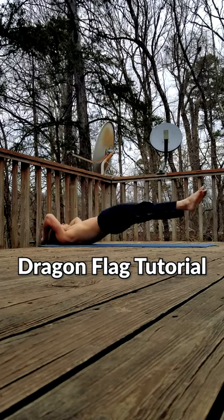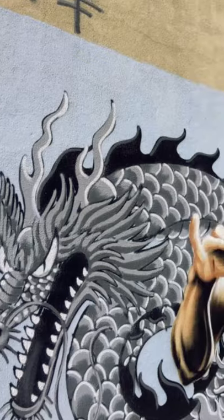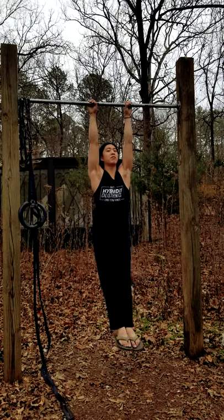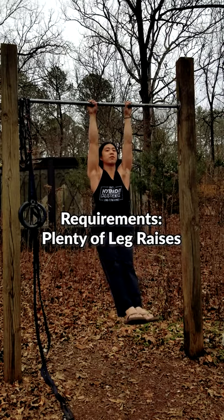Hello my friend, here's how you can build up to an exercise called the Dragon Flag, popularized by and named after Bruce Lee. This is a relatively advanced move, so you want to have decent core strength before you begin training this.